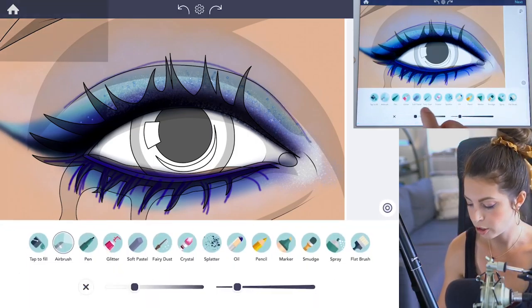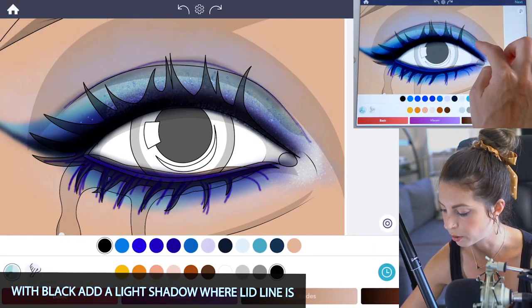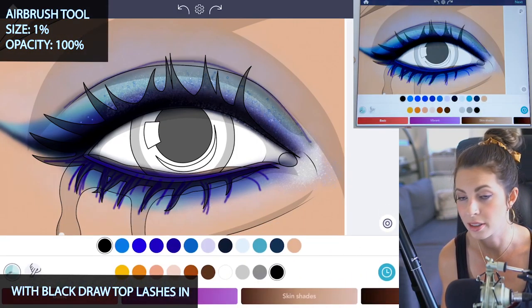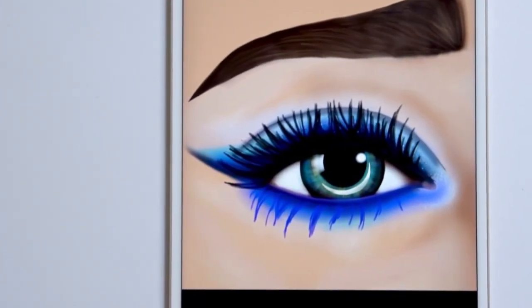Add a slight shadow by lowering the opacity to 30 and size at 20, and using black just add a very light shadow there. Then finish up those top lashes with black, setting opacity at 100 and size at 1 — and you're all done coloring in the eye.